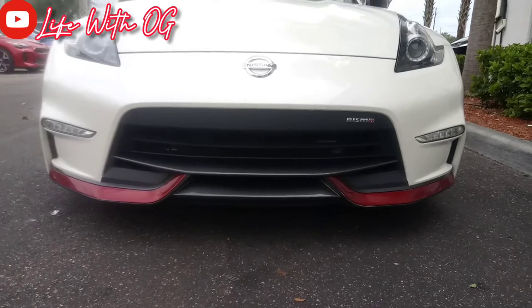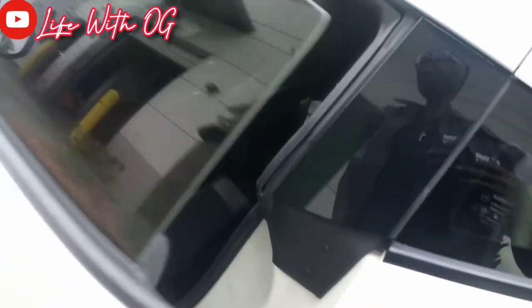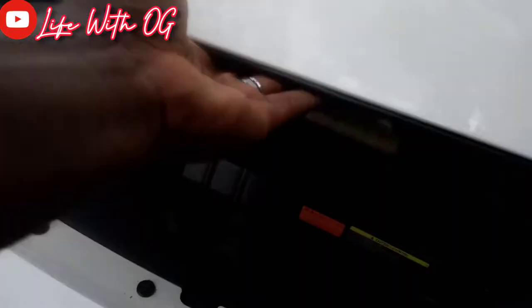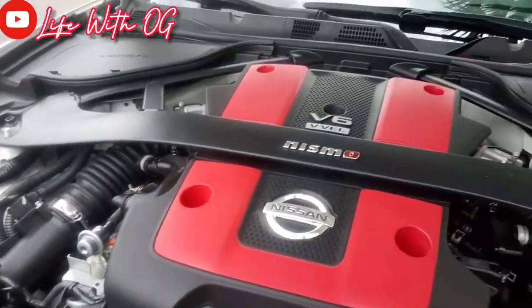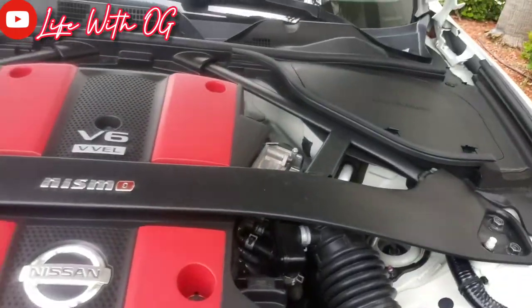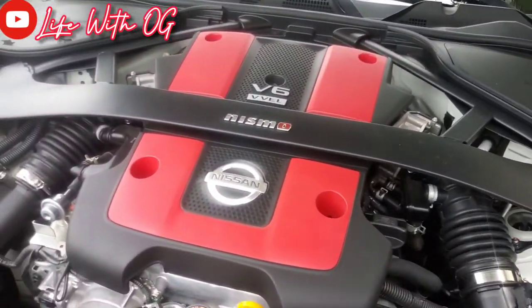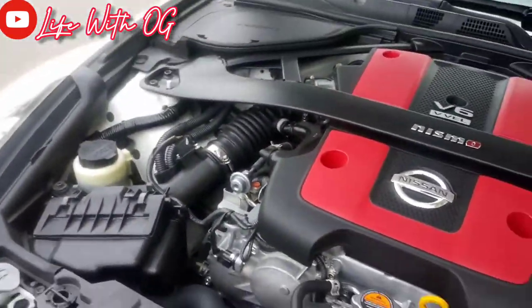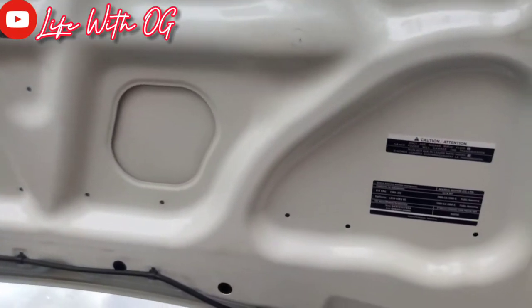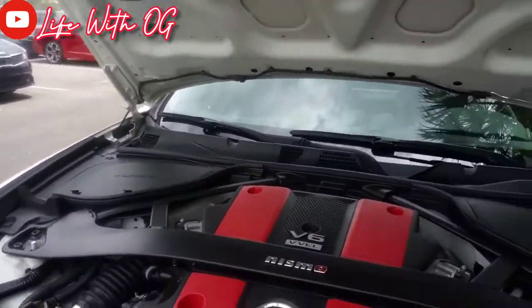It got a little performance package on this one. I'm going to try to take you underneath the hood so you can see. I like the wing in the back. We got a V6 VVEL. I like the detail on the engine cover — Nissan motor. It's basically like an Infiniti, same setup, same navigation. I ain't going to say the same motor — y'all probably know more about it. We have a 3.7 liter V6 Nismo motor.